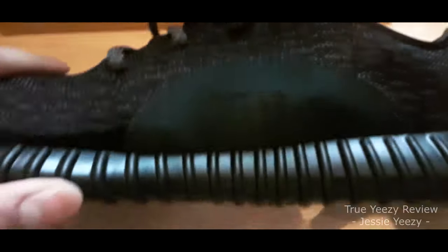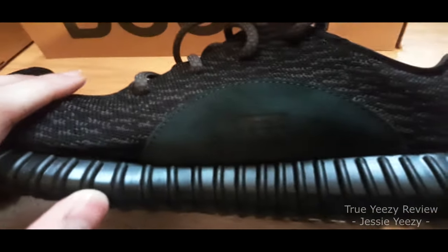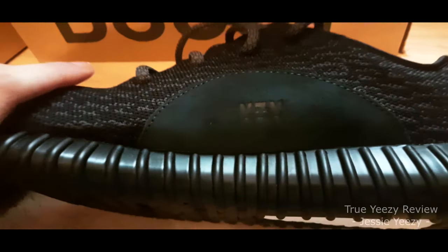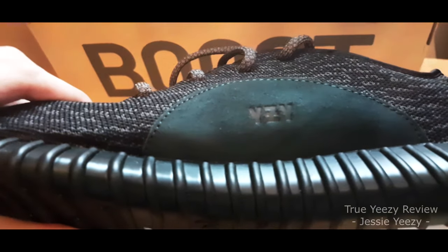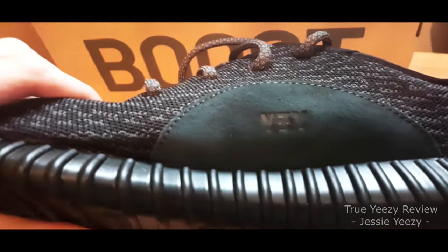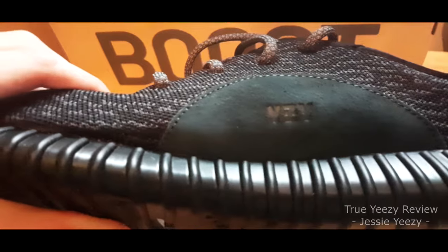I will now look at the YZY patch. This one is slightly harder to see because of the lighting. As you can see, green suede — YZY is big enough and bold enough to see, and the suede color is all correct. 10 out of 10.